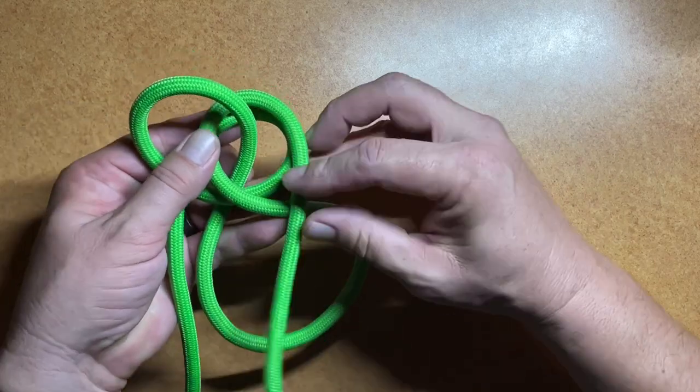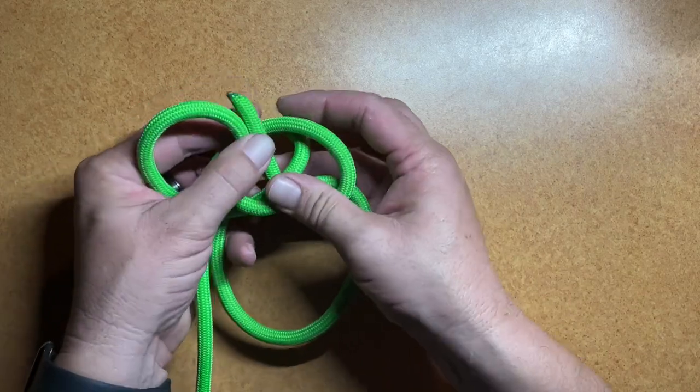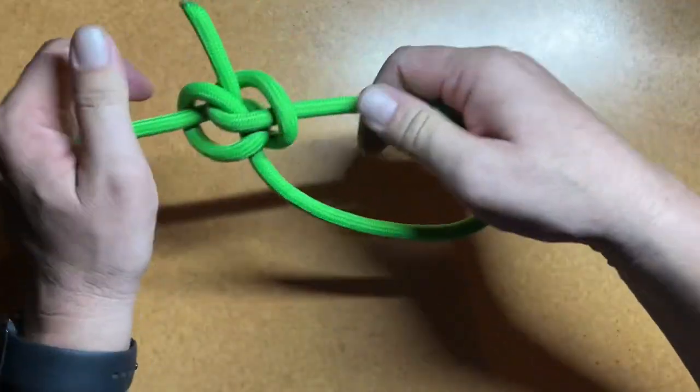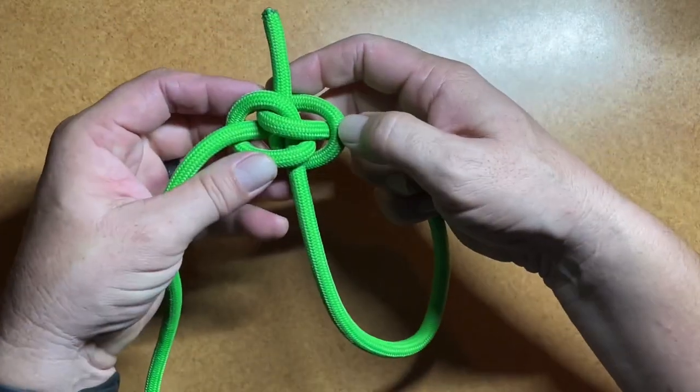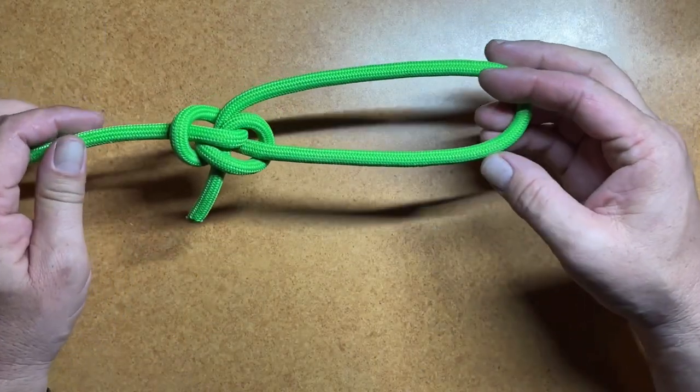Now to finish this one off, we just bring the working end up through the bottom of that loop and go through both of those loops. Then we can tighten everything up and get everything dressed properly. And that is the Zeppelin Loop Knot.